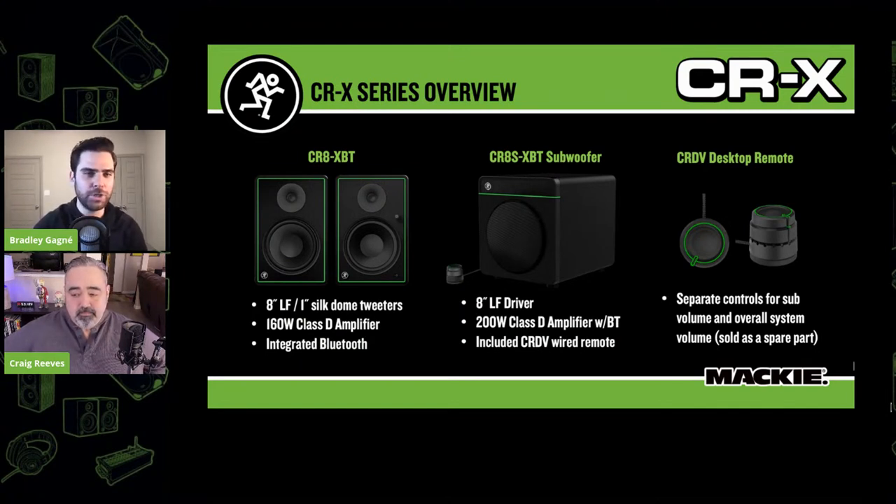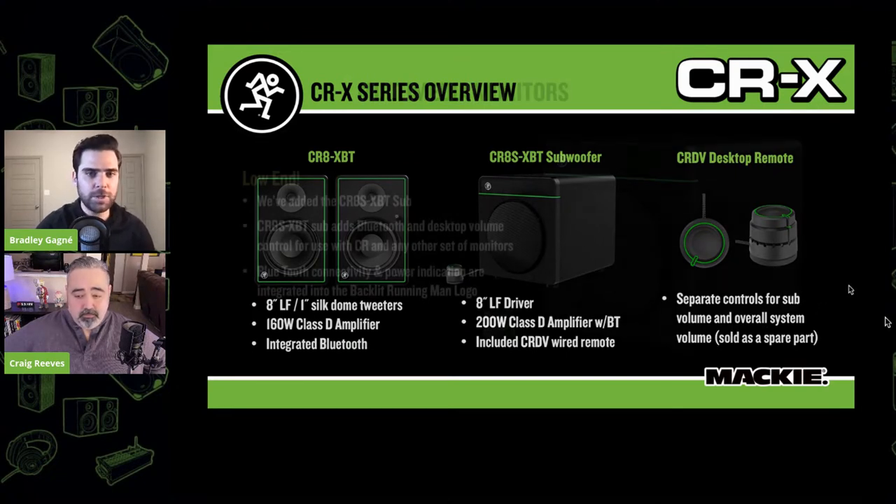We've got a great remote that allows you to control both the overall volume of the system as well as the sub independently. You can control the amount of audio the sub is putting out, which is great for apartment dwellers. I actually used the sub in my studio — it's nice to roll it out for a minute. We wanted to touch on the subwoofer in more depth: it's 200 watts, Class D amplification, the CR-8S XBT Bluetooth subwoofer.